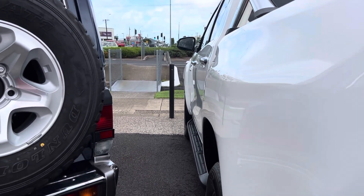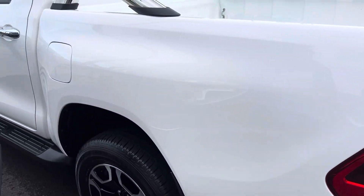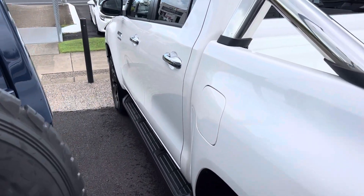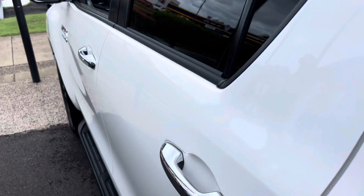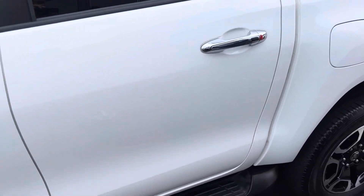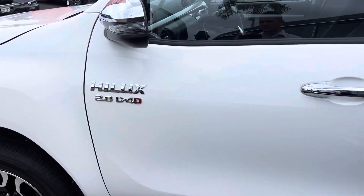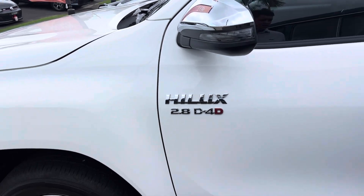Coming down the passenger side, again all in fantastic condition with no visible dents. Paintwork through here is in really good condition. We also have factory running boards along the base, and the paintwork through here is in fantastic condition as well.